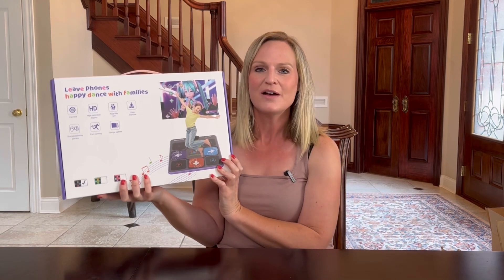This is great to get your kids off their individual devices and come together as a family and play some games. So let's hook it up and try it out.